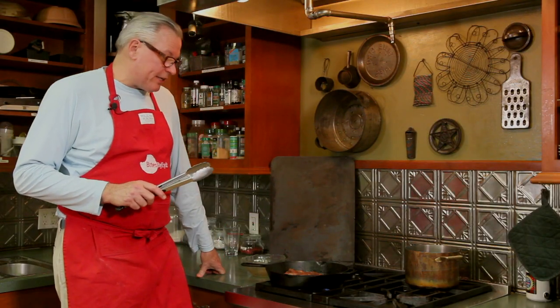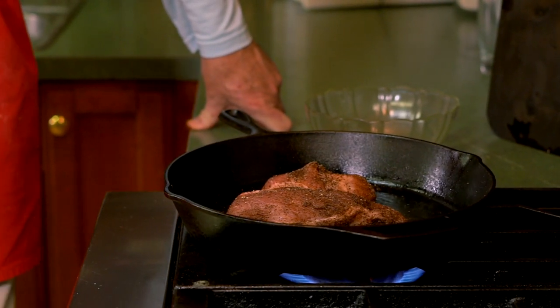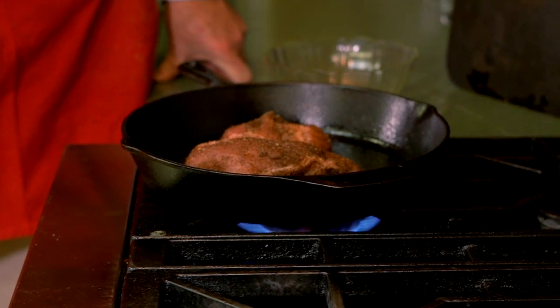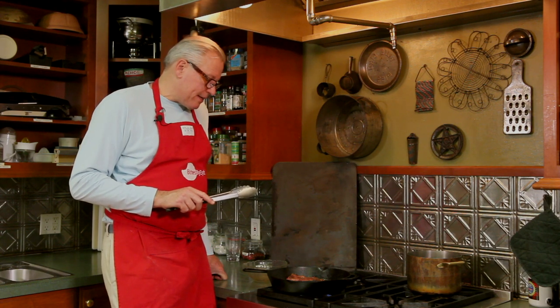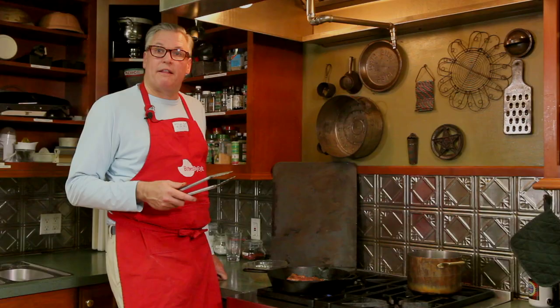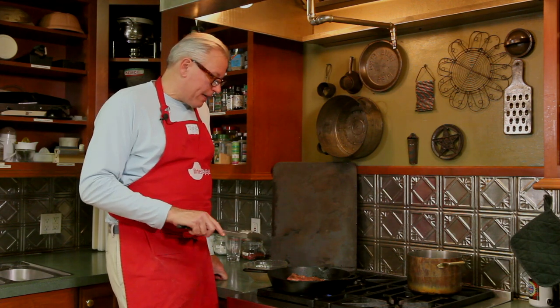I do a lot of heavy hors d'oeuvres for parties, graduations, even weddings. Down in the South they love their pork — they love their shredded pork, so I do quite a bit of this for them. This one has a little bit of heat to it — it's the most heat that I use. You can always vary the amount of spices. A lot of my clients love their heat, so I do the sweet barbecue and also a pulled pork that is a little bit spicy.